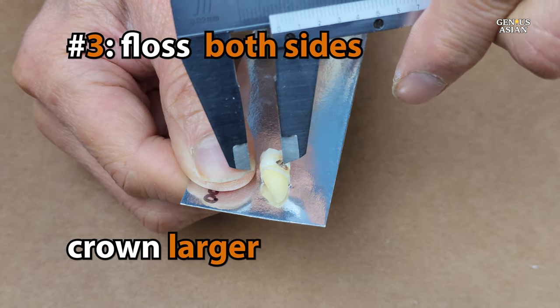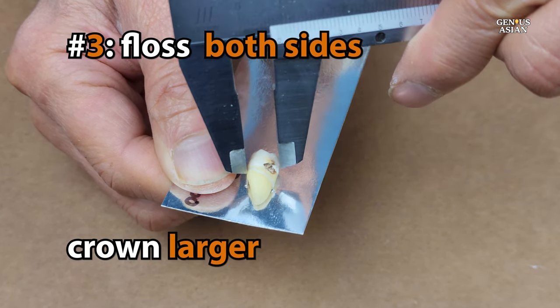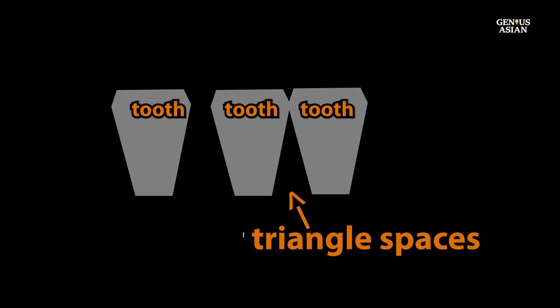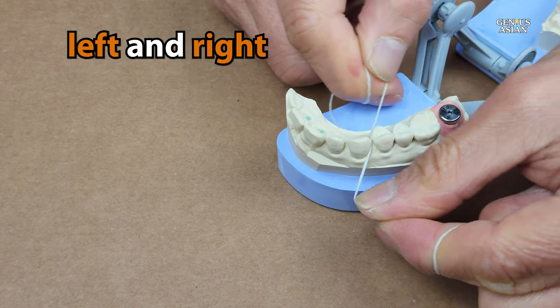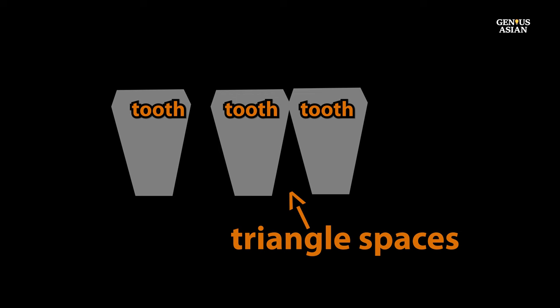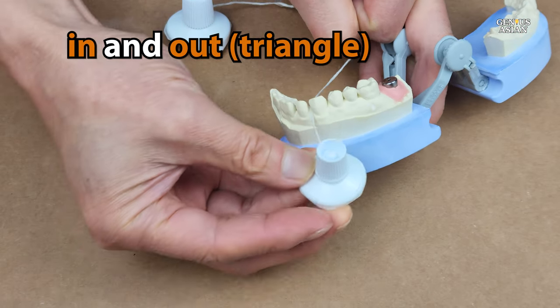Next, we need to talk about flossing technique. Teeth are larger at their top end or crown end than they are further down towards the base. In some cases when teeth are very close together, you may have a triangle shape there; if there is a gap, the shape is more like a trapezoid. Most people know they have to floss up and down, but many never think about angling left and right to get the entire tooth on both sides. If the gap is a triangle shape with teeth very close together, it may be better to move the floss in and out rather than up and down.